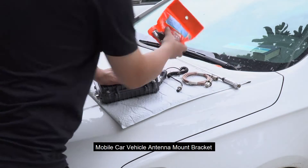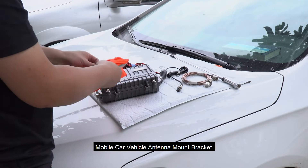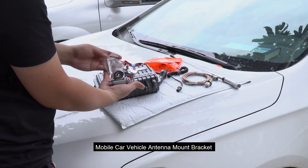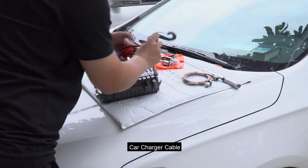Mobile Car Vehicle Antenna Mount Bracket. Car Charger Cable.